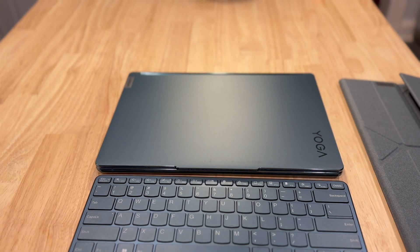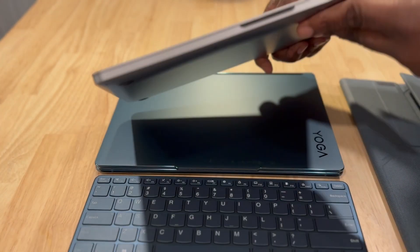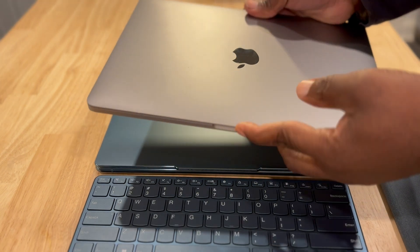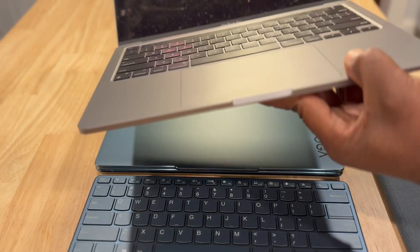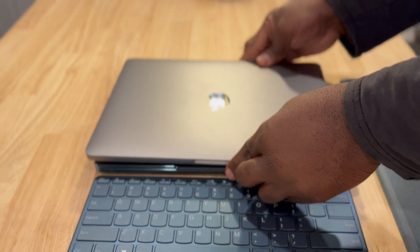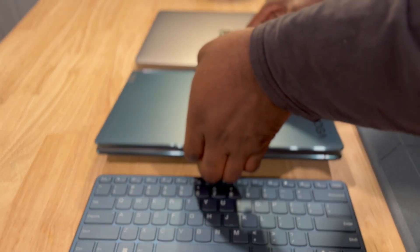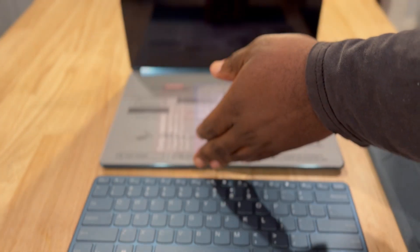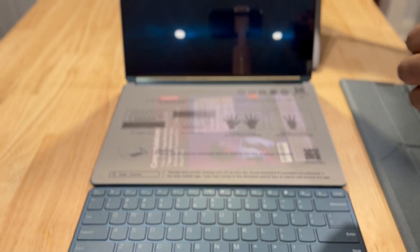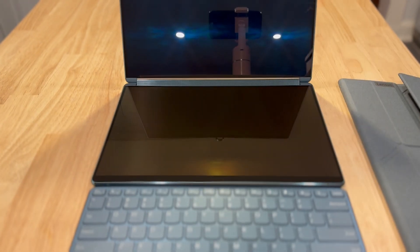Let's compare it to some of its contemporaries. Starting with the MacBook Pro M1 — not an Air, a MacBook Pro M1. You can see it's around the same size; it's a 13-inch screen, and this is a 13-inch screen. Opening up the MacBook — look at that. That is nice.